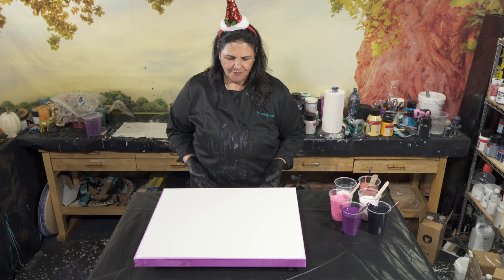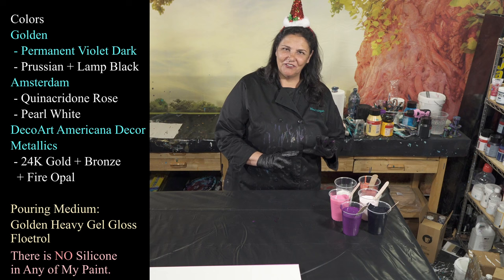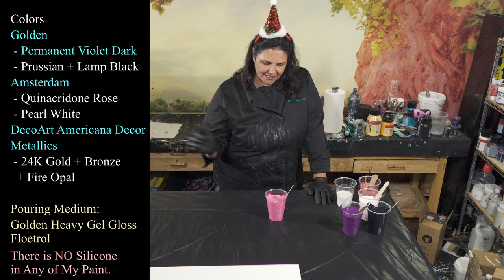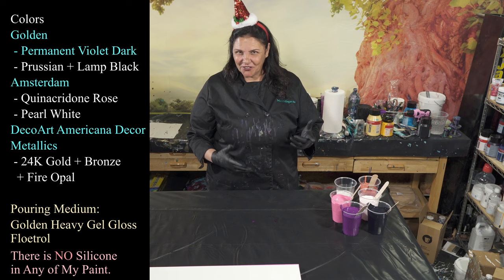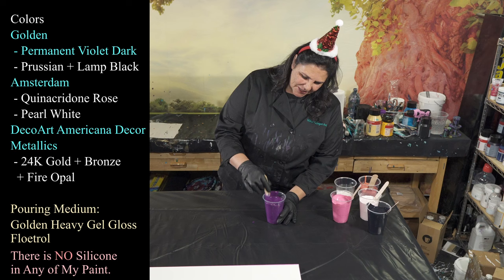This is a 20 by 22 inch gallery wrap canvas. I've taped and pinned the back, put my push pins in, and painted my sides and edges. Let me show you my colors real quick. I've been having a lot of fun lately mixing up my leftovers. For example, this one started out as Amsterdam quinacridone rose, then I added a bunch of pearl to it. You can always influence it - add a little white, a little black, a little red - and see what happens.